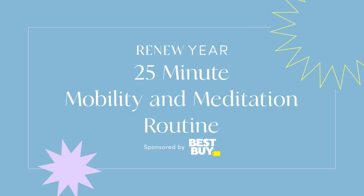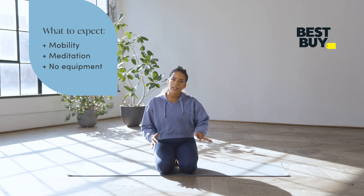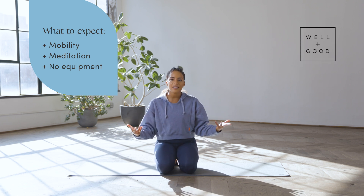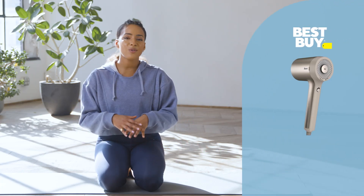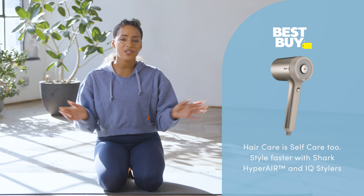Hi fam, I'm Nike trainer Tara Nicholas and this is Renew Year with Well and Good. What we have now is a mobility and meditation session. We're going to stretch a little bit, let your body feel a sense of release to help you recover. You can use this however you need it, whether it's at the end of a workout or just something you want to do because you want to feel good. Let's start with child's pose.